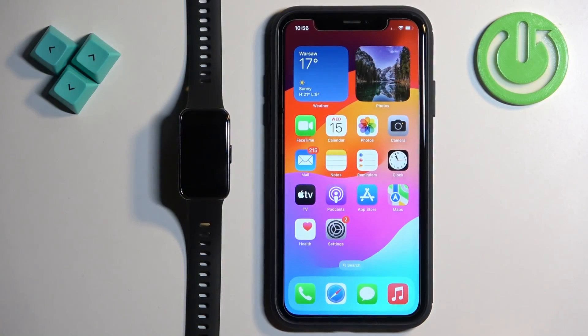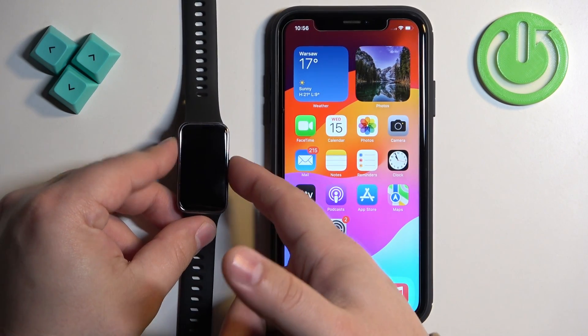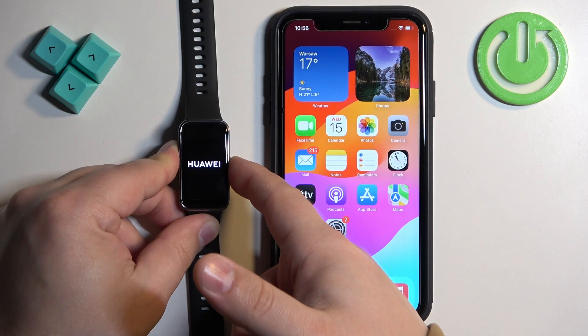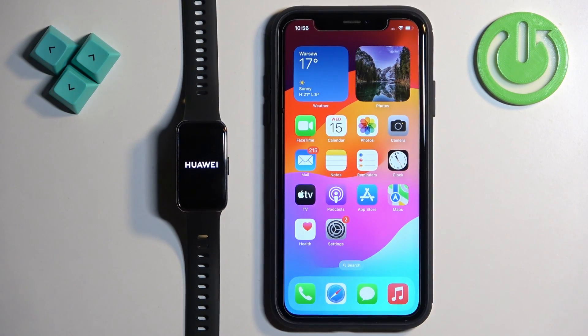First thing we need to do is turn on our smartband. You can do it by pressing and holding the side button. Keep holding it until you see the Huawei logo on the screen. Once you see the logo you can release the button and wait.